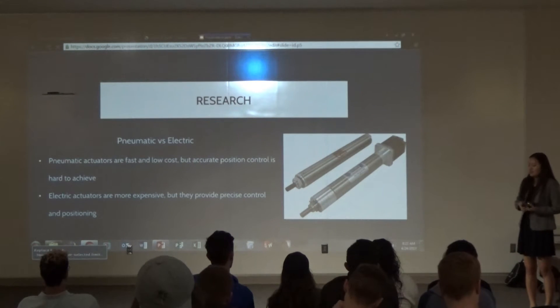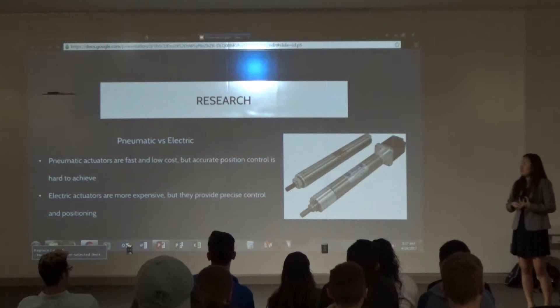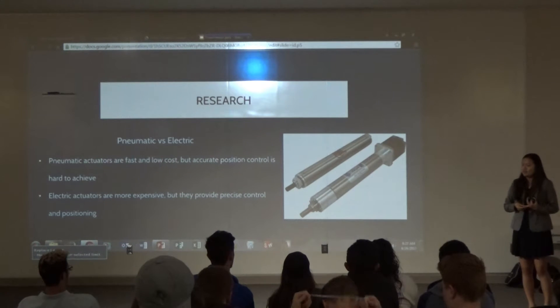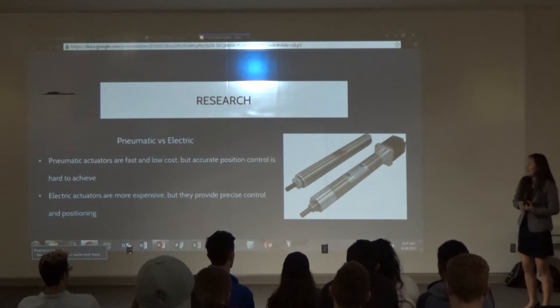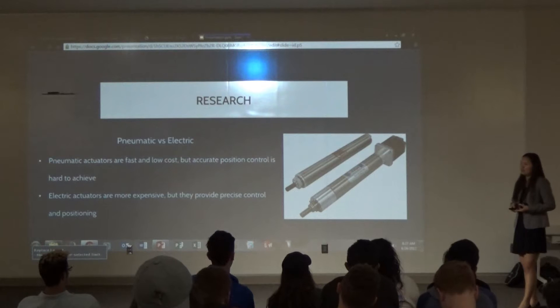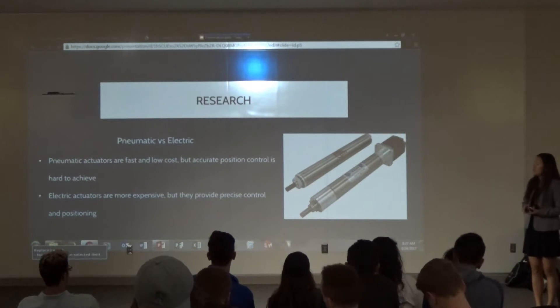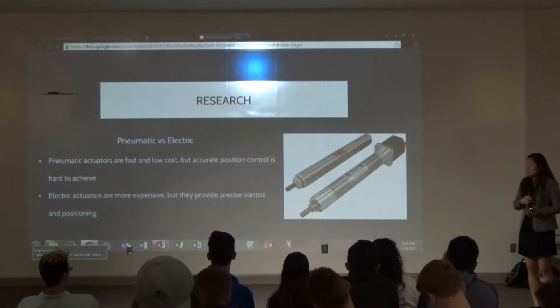My research included figuring out how to start the project. Money was a key issue — especially compared to MIT's version, which I totaled out to be a little more than $2,000. I don't have that kind of money, so I had to decide whether I wanted a full shape display or just one that represented the core part of the project.